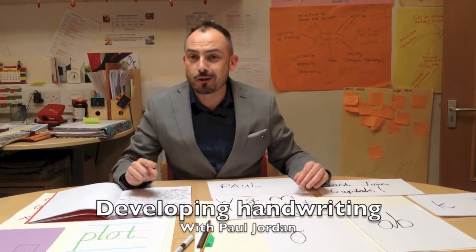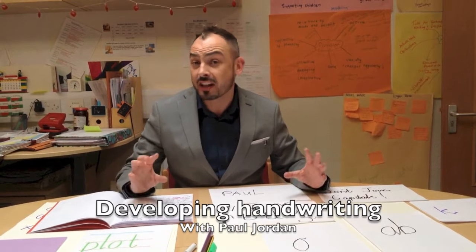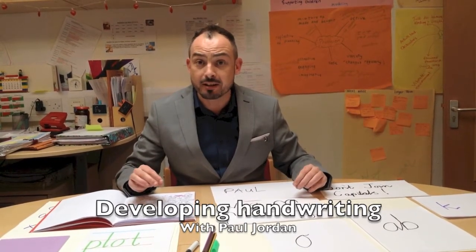Handwriting is something I feel very strongly about. Some people worry about it overly, but really I'd argue it's just the icing on the cake. Children do handwriting for about 15 minutes every day.